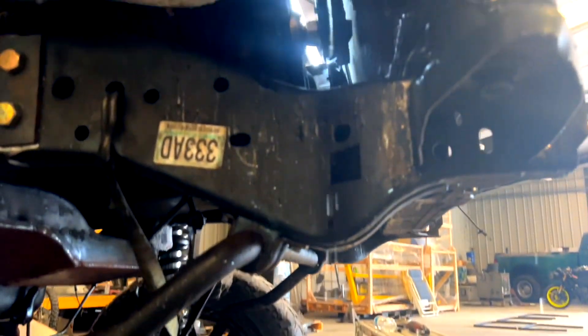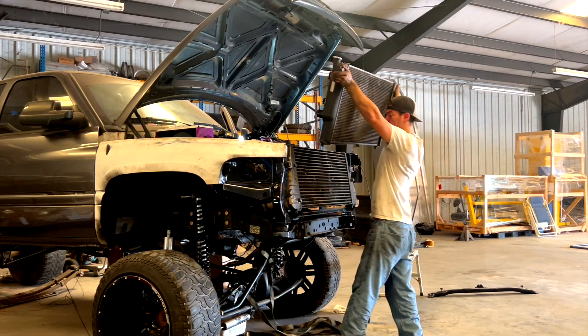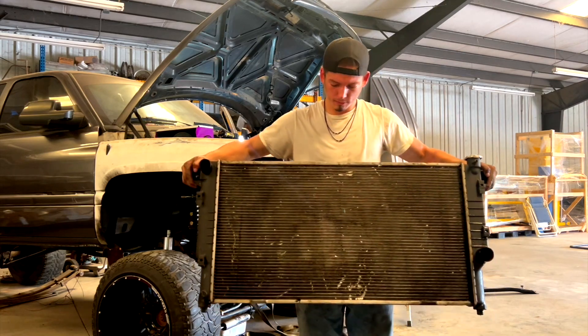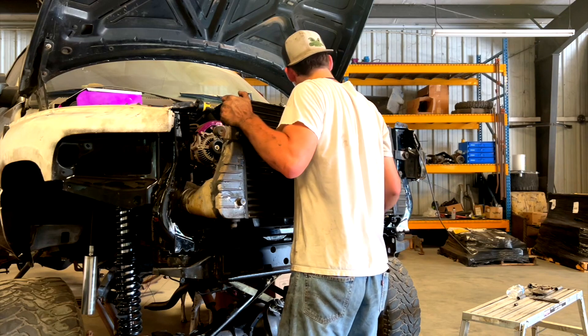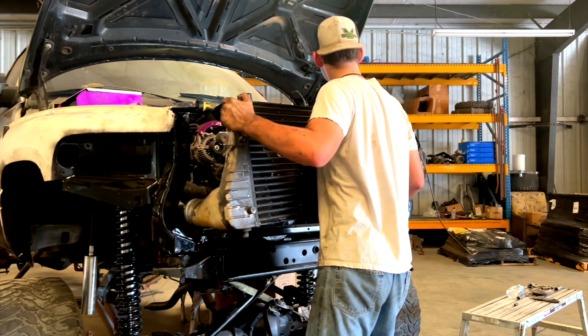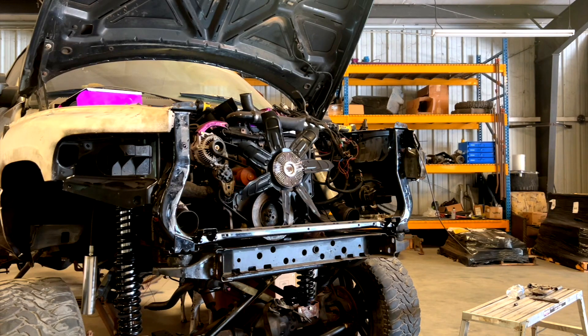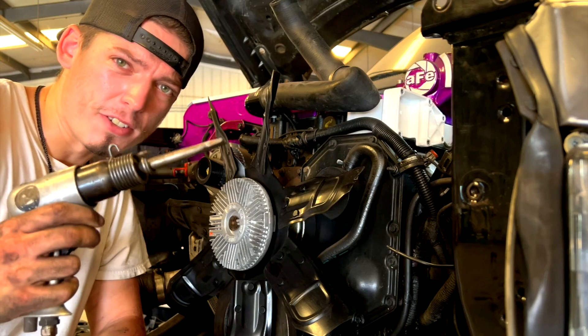I had a bucket ready to drain the coolant, but I don't think there's one person in the world who can get all of it in the bucket without dripping on the ground. The radiator I just took out has seen better days — it is so greasy and it definitely needs to be replaced. Typically when you replace a radiator you don't have to remove the intercooler, but I wanted easier access to the fan and to tidy more things up in the engine bay.